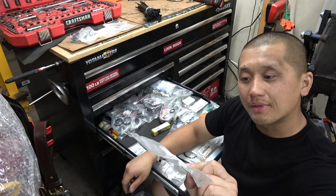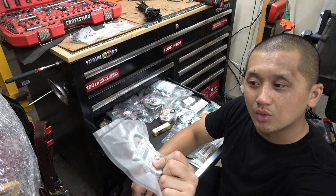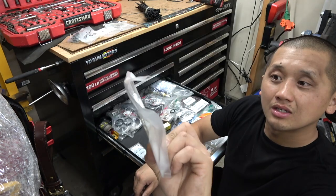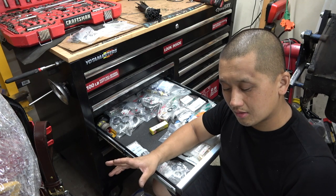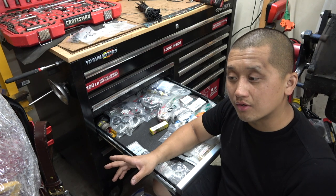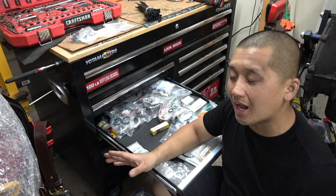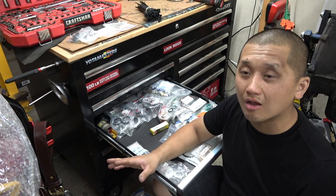These are the exhaust gaskets for the 80 series — there are two kinds, one a bit smaller and one a bit bigger. Part numbers are 1745152060 and 90917-06076. These are for the catalytic converter. I noticed that when I bought that cruiser I was using regular auto parts gaskets and they would go bad after a thousand miles. I finally went ahead and bought OEM gaskets and now they don't leak anymore — definitely get the good ones.